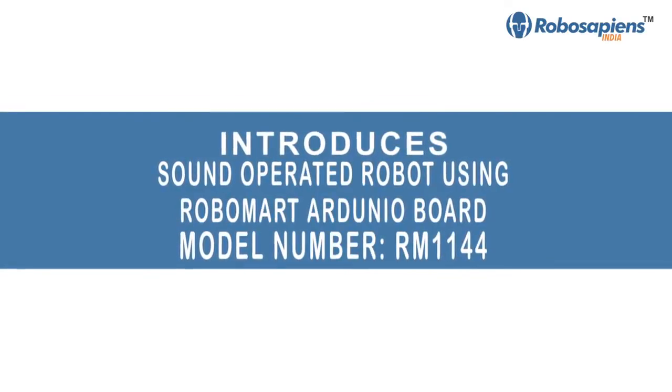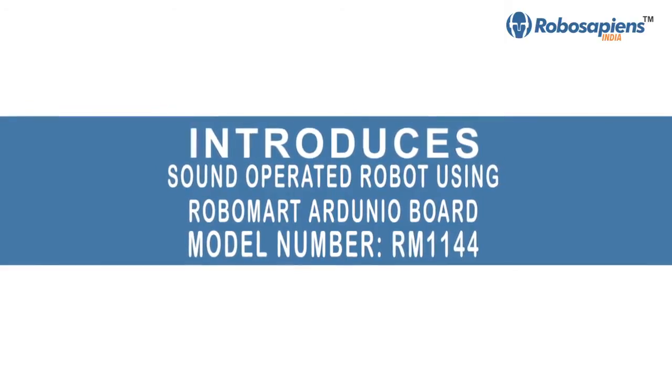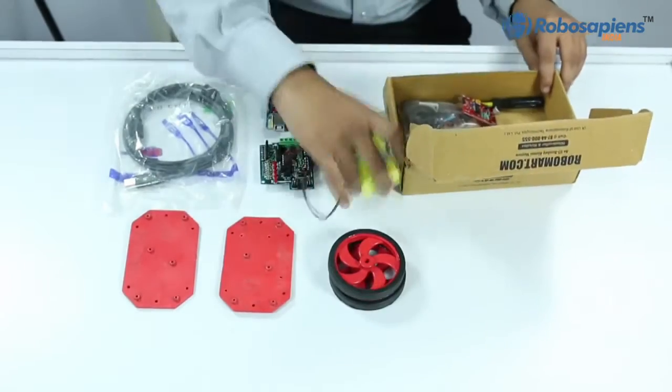Robomart introduces the sound-operated robot using the Robomart Arduino board, model number RM1124. Here we have a complete Robomart Arduino kit — let's have a look at all the components.